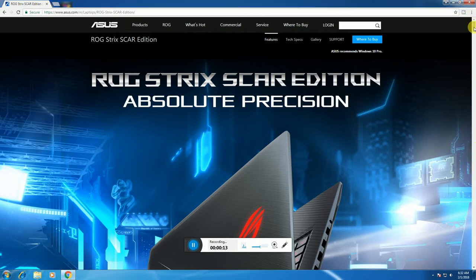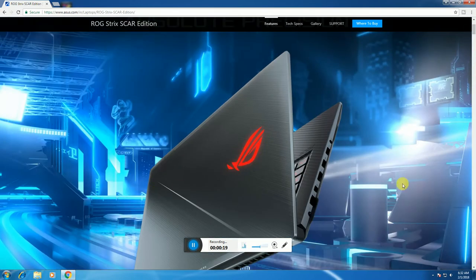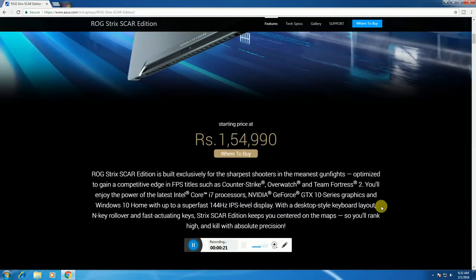This is the ASUS ROG Strix Scar Edition laptop backset. This is the ASUS logo. The starting price is R$154,999. It features a Core i7 processor, NVIDIA GTX 10 Series graphic card, and Windows Home Basic. Super fast, 44Hz, IPS level display with a desktop-style keyboard.